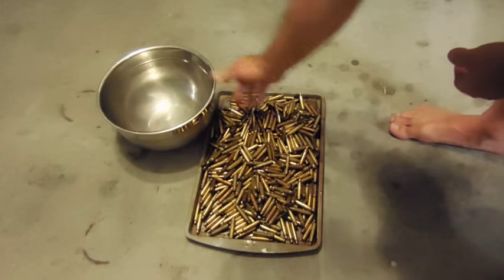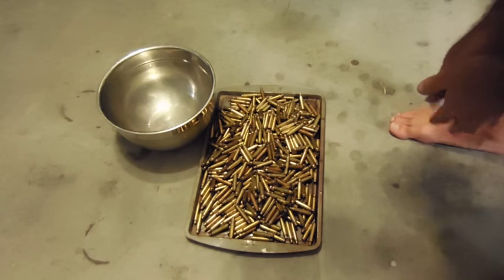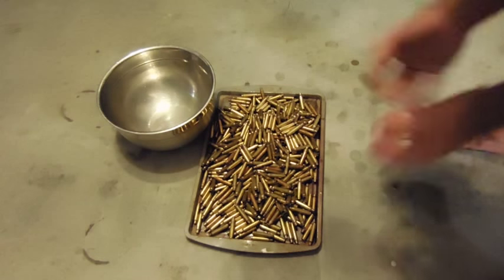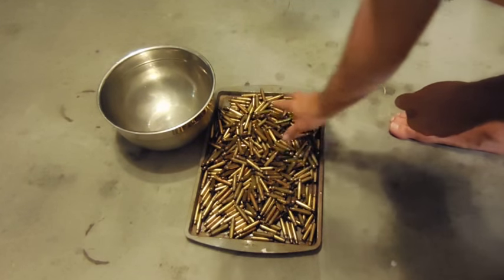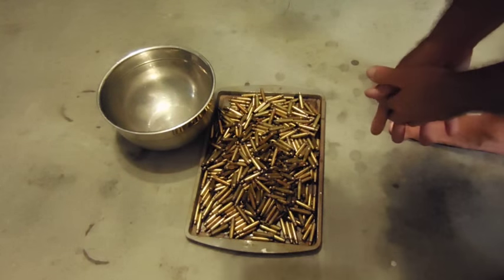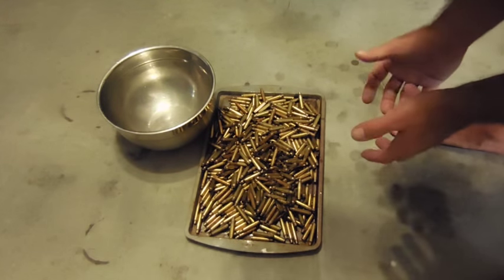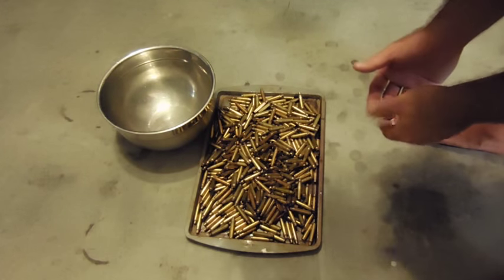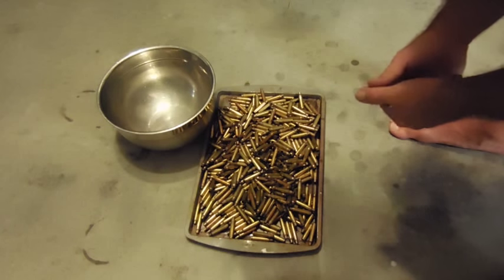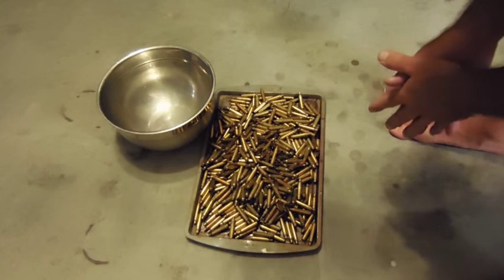Now that I've rinsed all the brass, I'm going to dump it into a cookie sheet. Line the cookie sheet with a little bit of vegetable oil on the bottom just to protect it so it doesn't rust. I'm just going to let this brass dry out. I can either leave it out or throw it in the oven — if I'm running low on time, set it at about 250 to 350 degrees, run it for an hour, and that way it dries all the brass nice and evenly so I can start reloading right away.